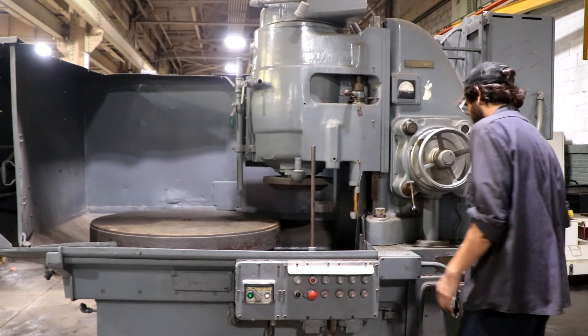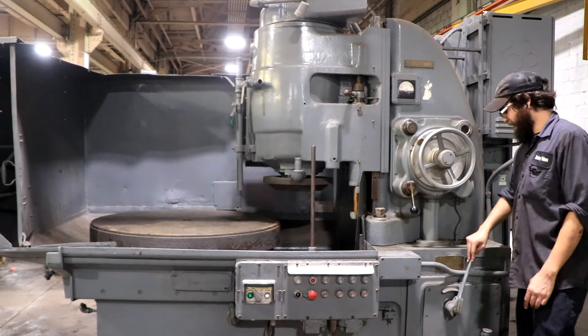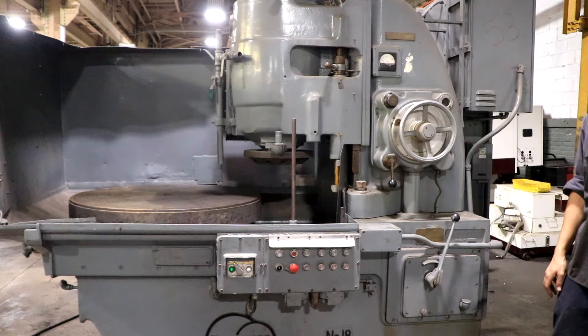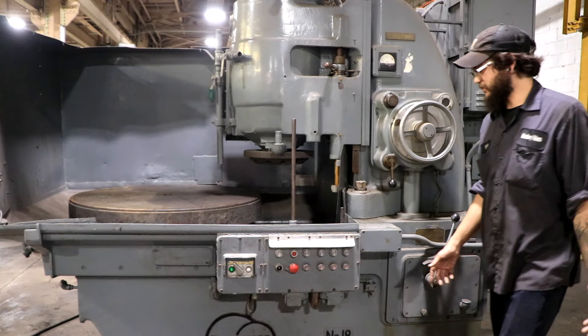There you go. Shutting that off, we do have the transmission over here. As you can see it moves pretty well. So I'm going to show you a couple of transmission speeds right now.